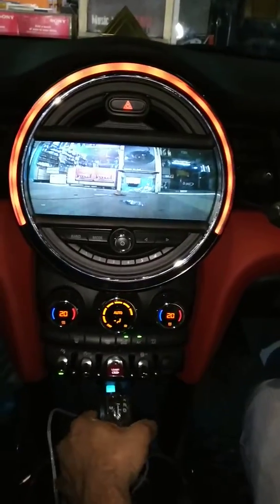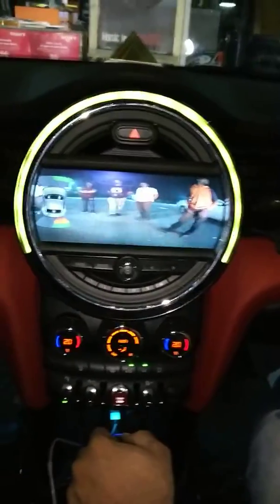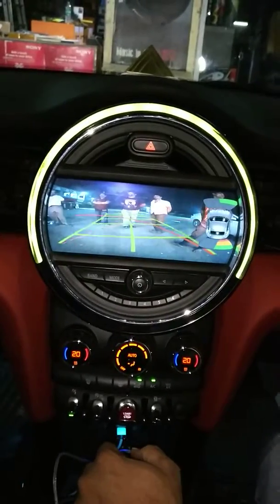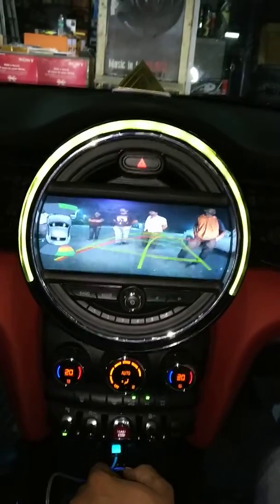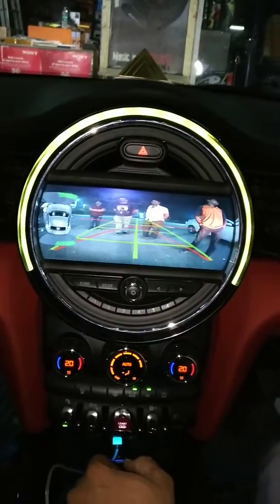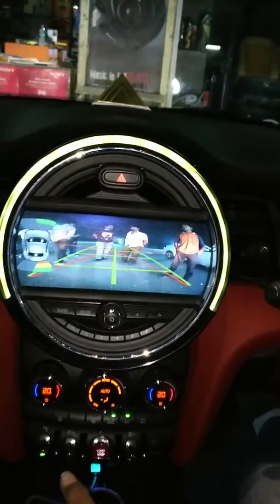When you put reverse, it will show rear view, original guideline, also original sensor front and back. We installed global bite kit to activate this camera.